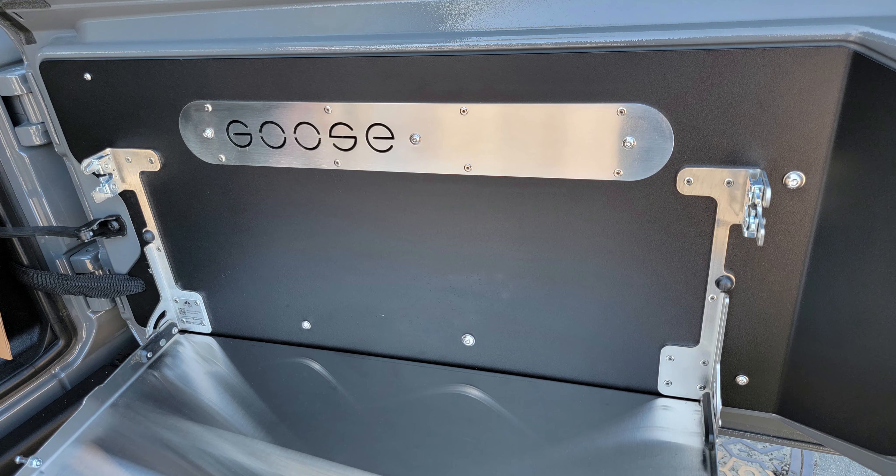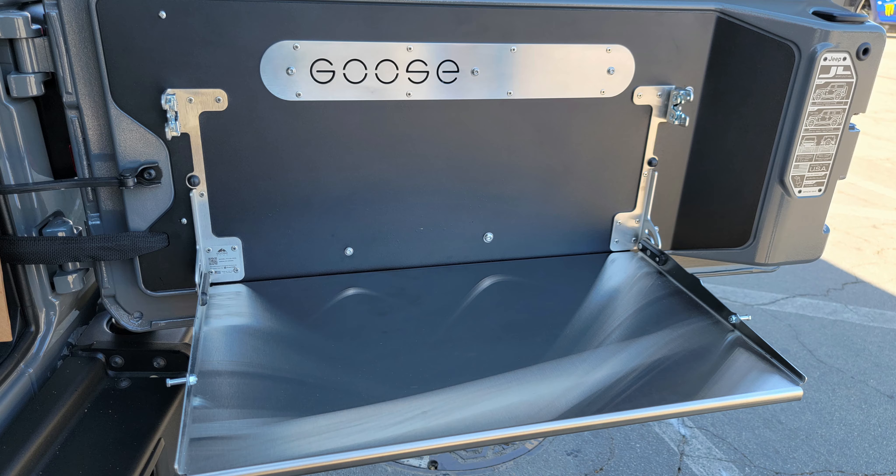The next modification for Project Dual Sport Daily is going to be the Goose Gear tailgate table. One feature that makes it stand out is the fact that it does not have cables that support the lower portion of the table or any kind of straps. This means that when the table is deployed, there's nothing to obstruct anything from left to right, which is super convenient on a Wrangler where the tailgate doesn't open much further than the flat panel of the side of the vehicle. If you're trying to pull something out from the interior and stage it on the table, you can pull it straight across without a cable or strap in the way.